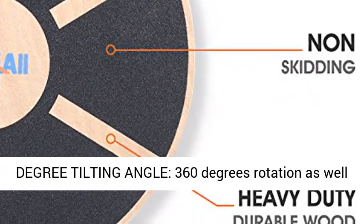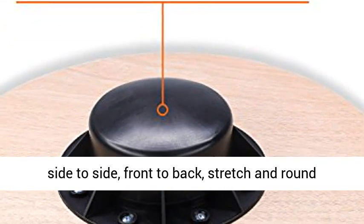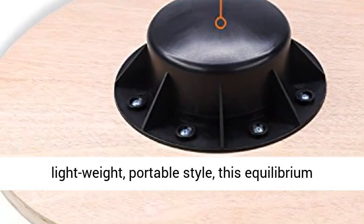360 degree rotation and 15 degree tilting angle, great to do side to side, front to back, stretch and round drills.